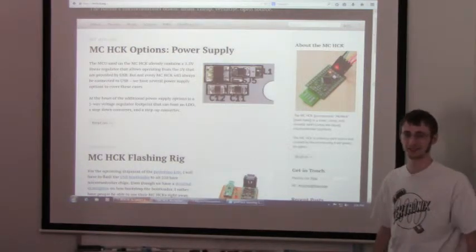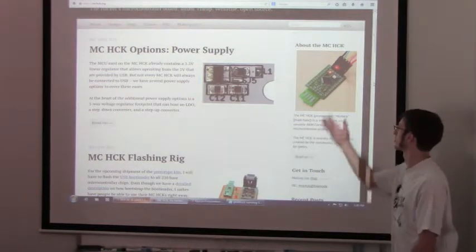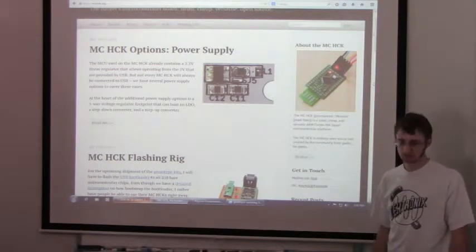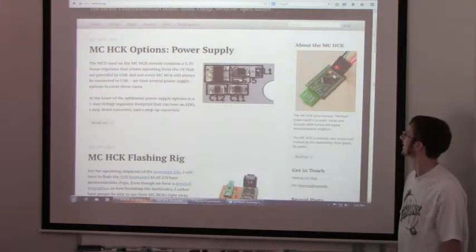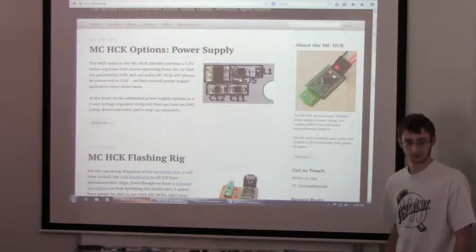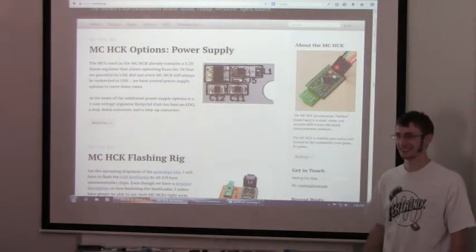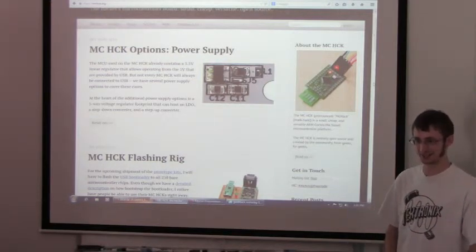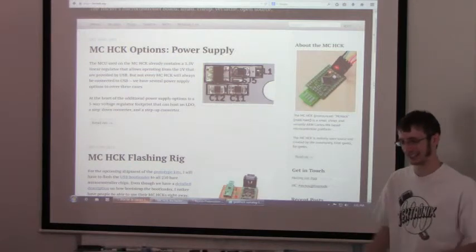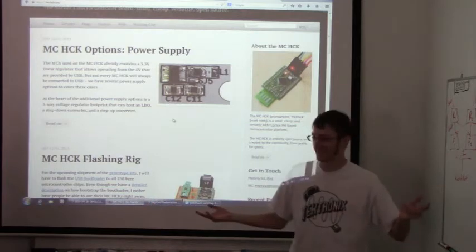If you get a flasher, which costs maximum $20 — there's no onboard flasher — but our flasher is actually really cheap. You'd use like a bus pirate, it's like $20. So if you break your keyboard, you don't have to buy a new one. You can just bug us — we'll have instructions on how to do it again if you really screw up. I've done it once by accident and it was a really bad accident.